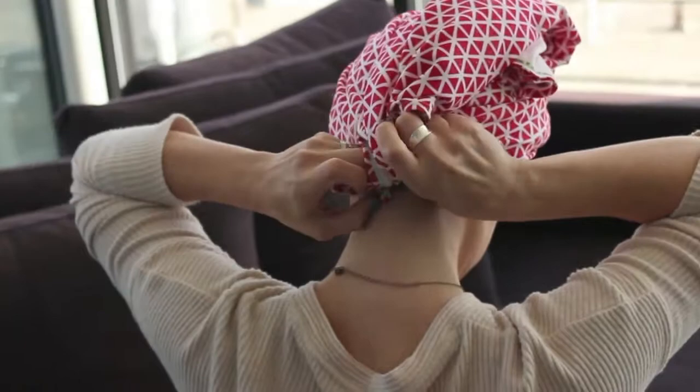This will help keep your towel secure while you sleep or while you're just doing things around the house. And there you have it — it's the back knot towel tie.